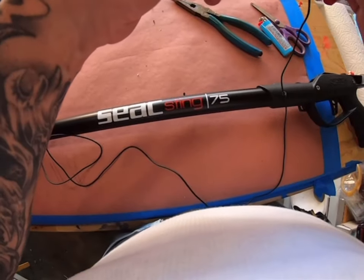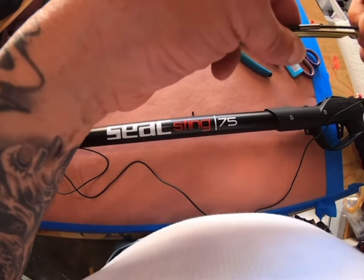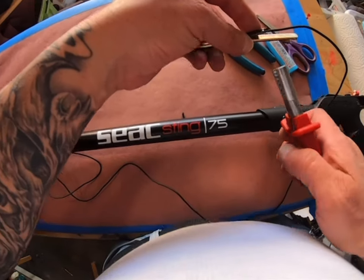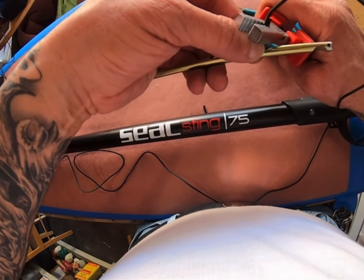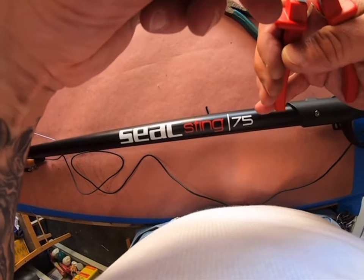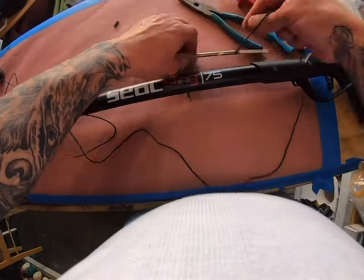Now we're going to crimp it. I'm going to do it before the crimp ends. That's one.